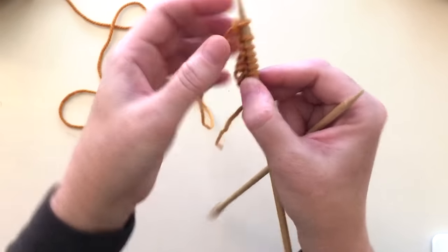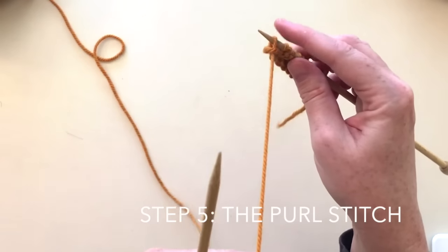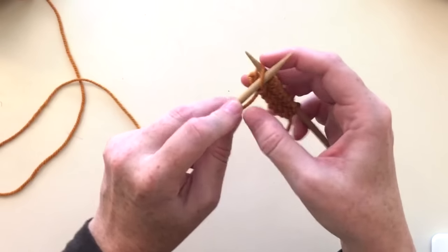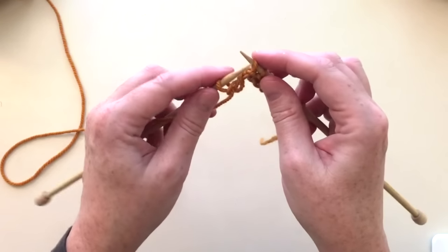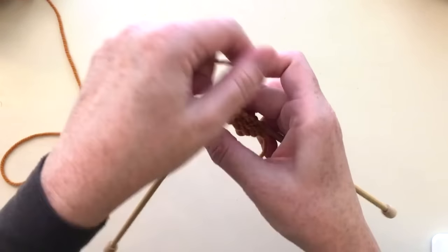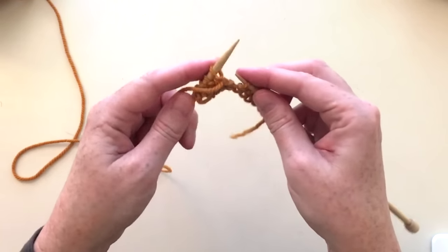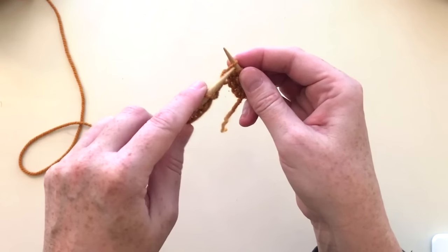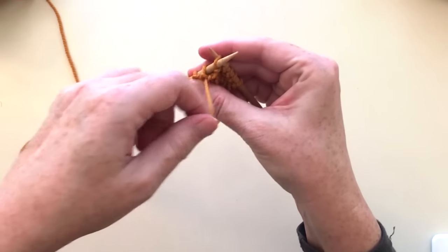This row of ridges is the back side of the previous row — they're called purl bumps. The front side of the stitch is called knit and the back is called a purl. To purl, we're going to start the same way but the yarn is going to be in the front, not in the back. We go into the stitch and wrap the yarn around the needle clockwise, then go back out of the stitch and slide it off. You're going into the front of the stitch, not the back, and the yarn is in front.